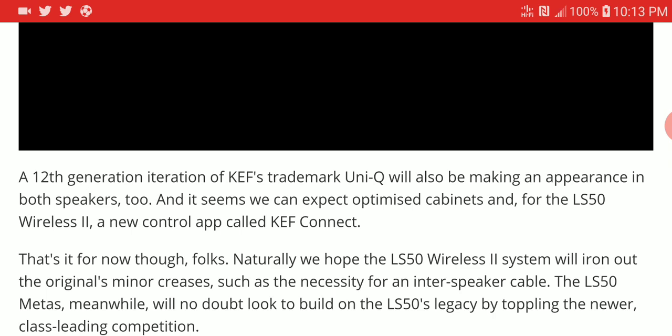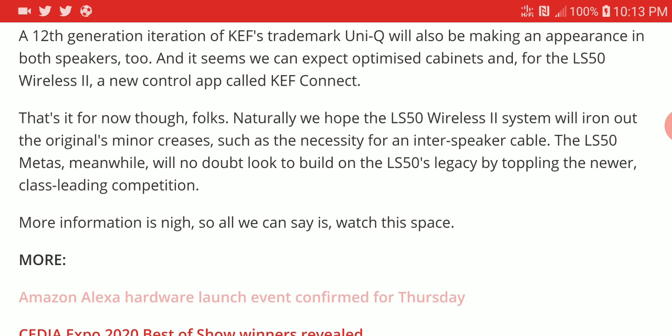It's also going to come with the 12th generation KEF trademark Uni-Q driver, so you're going to get very good sound reproduction. The Wireless 2 would be a good upgrade for your regular wireless series, but the specs for that haven't really been announced yet.